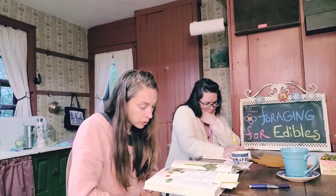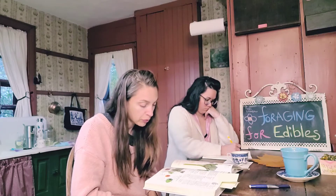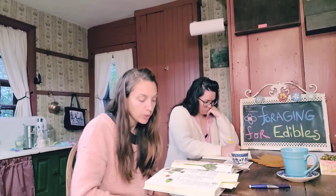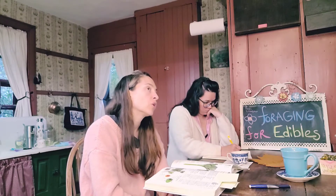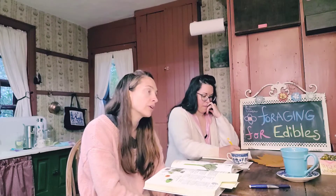A remedy for skin: make a decoction with burdock root and dandelion root and drink one cup twice a day. Those two herbs together are a liver tonic — your skin is usually a reflection of the condition of your liver.